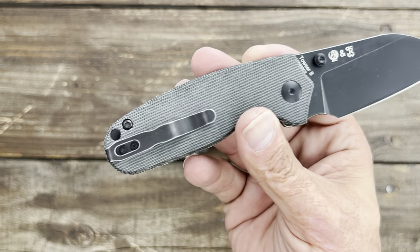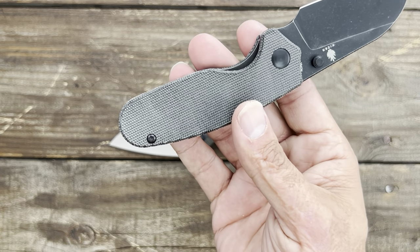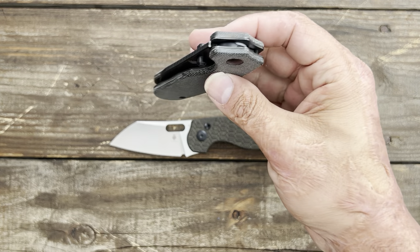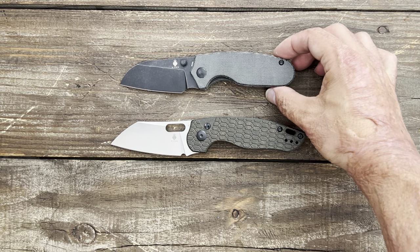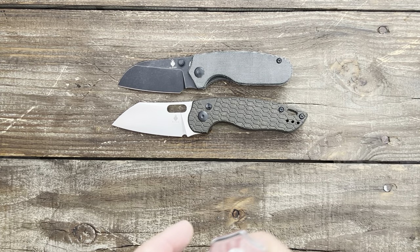154CM, a deep carry pocket clip, float-through construction. Now it's tip-up, right-hand carry only. Super smooth action. Pretty sure it comes in a satin version or stonewashed as well.